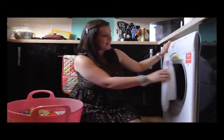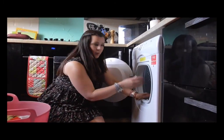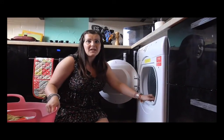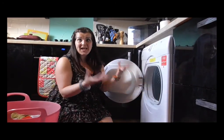Let me show you how it works. This one has got a really large drum — it's got nine kilograms of capacity, which is fabulous because across the kitchen I have my washing machine, and that too is a large capacity machine, so I can take everything straight out of there into the dryer and it will take the full load.